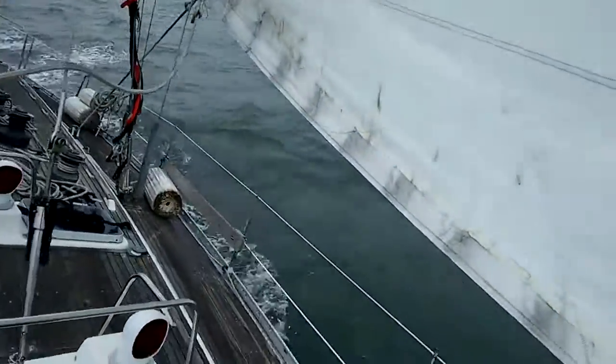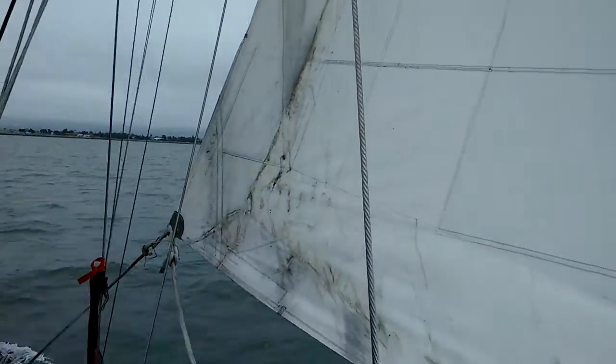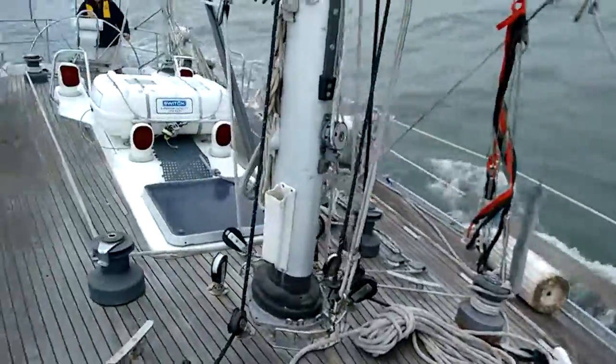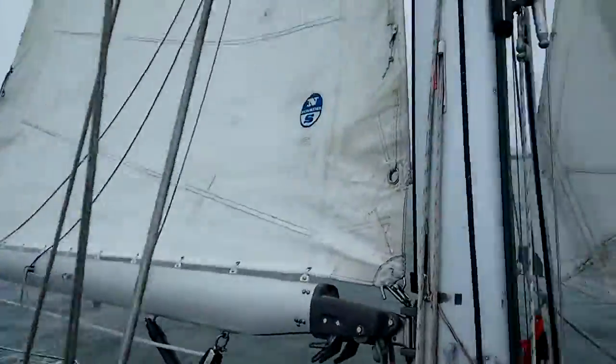The sails are dirty, but they're in working shape. You can see the UV protection, and the shape of the stitching on the main is in working condition.